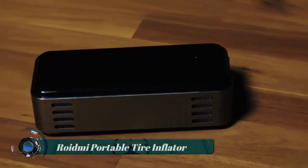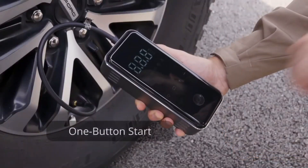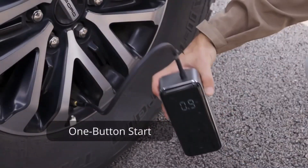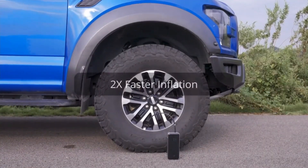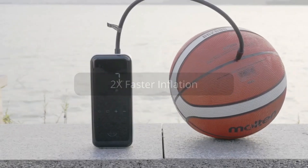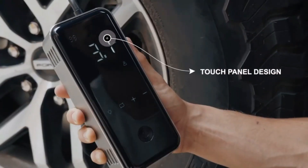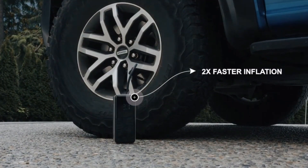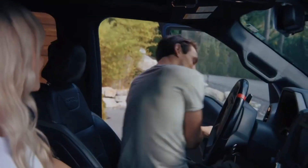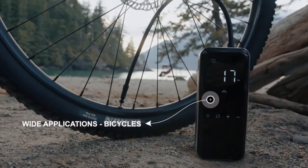Roidmi Portable Tire Inflator — the Roidmi Portable Tire Inflator is a compact and versatile device designed to help you inflate your vehicle's tires easily and conveniently. It is a portable air compressor that allows you to inflate tires wherever you are, whether it's on the road, at home, or during an outdoor activity. It can deliver a maximum air pressure of typically around 150 psi.